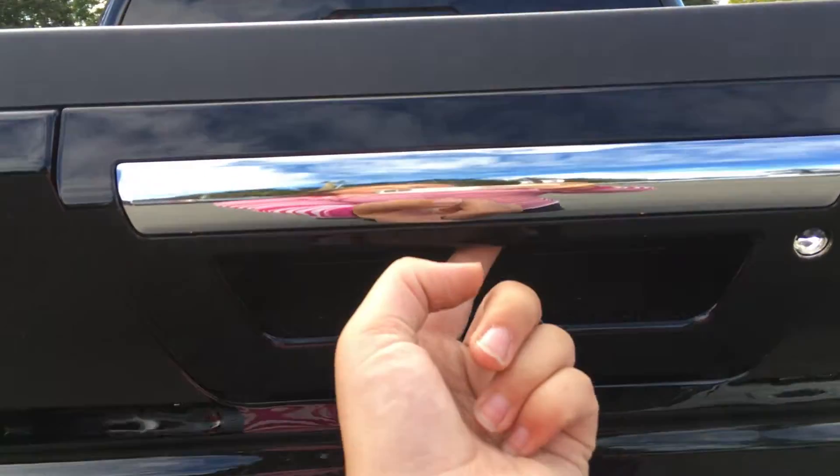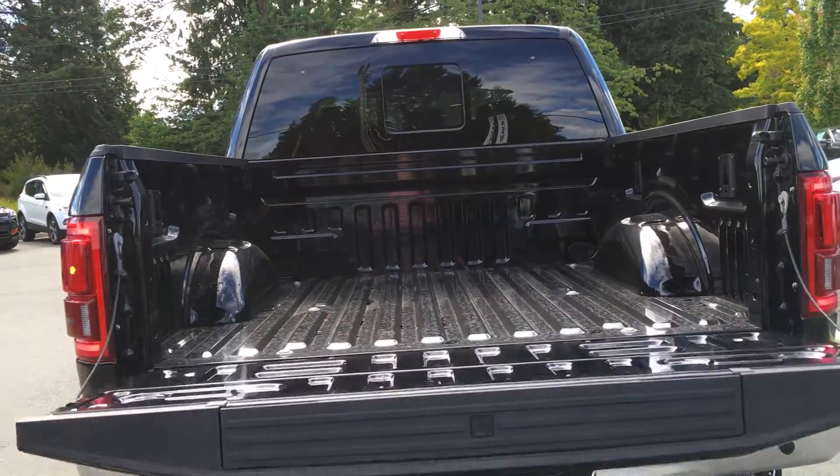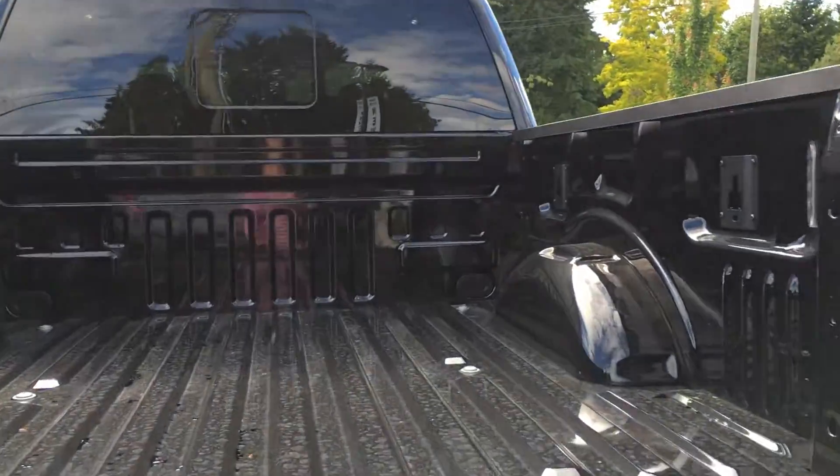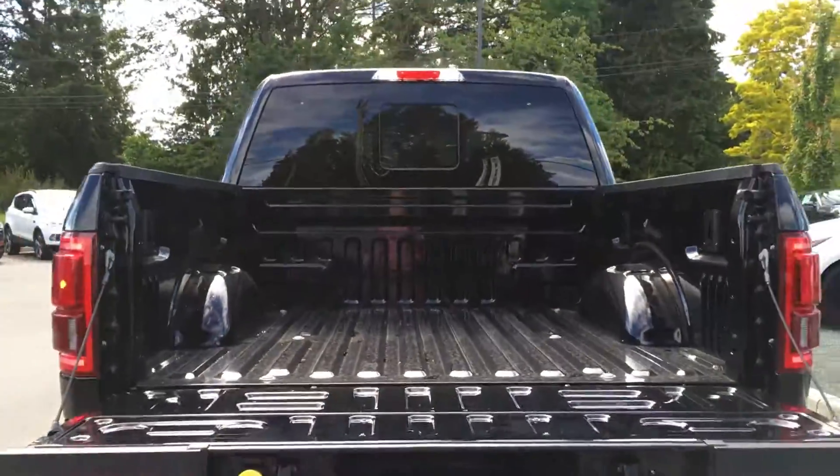Chrome handles extend to the tailgate, which you can unlock from the fob or with the touch of a button. Box link and tie-downs in all four corners. And there's the tailgate step, so it's just a little bit easier to get in.